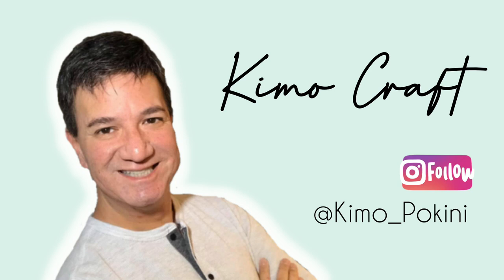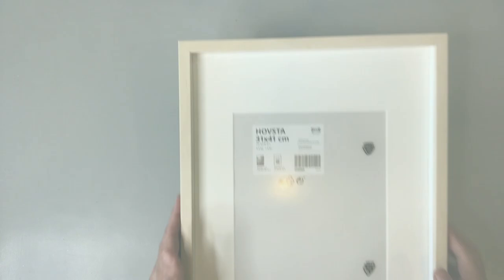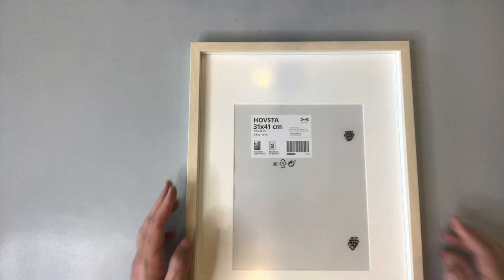Aloha everyone and welcome to my channel. This is Kimo and I'm going to be showing you today some really cool ways to do some modern wall art for super cheap using this frame from Ikea. So let me tell you a little bit about this frame. This is the Hofsta Ikea frame and we're going to disassemble it.